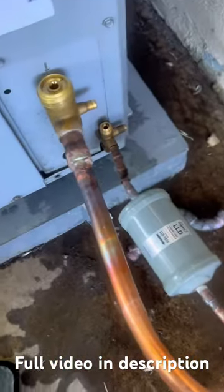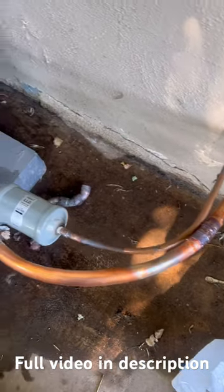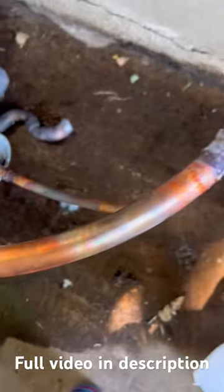I sandpapered it, and here we go — we have soldered it on both sides, it's properly soldered in. The filter dryer is now installed. Now we pressure test it: I pressurize it to 400 PSI and then check all the leaks.